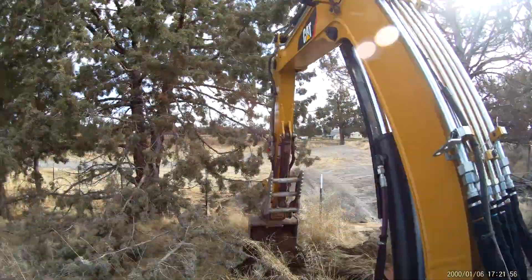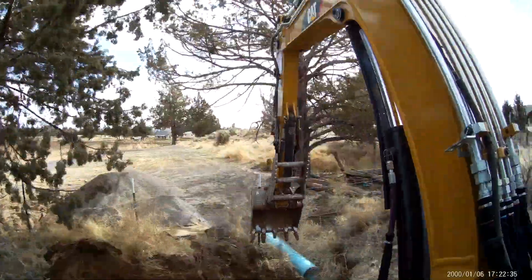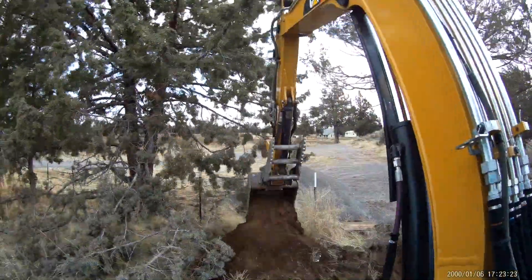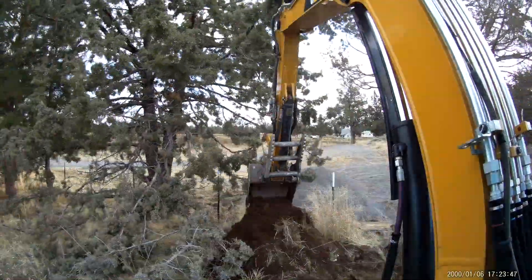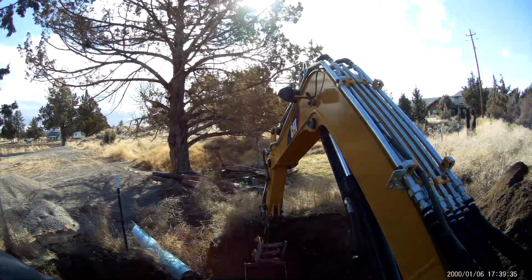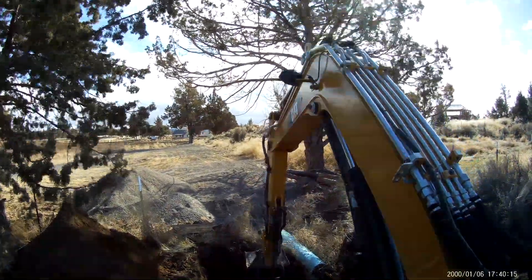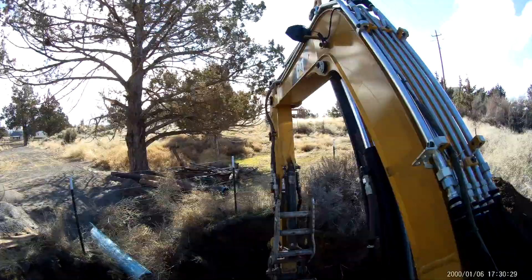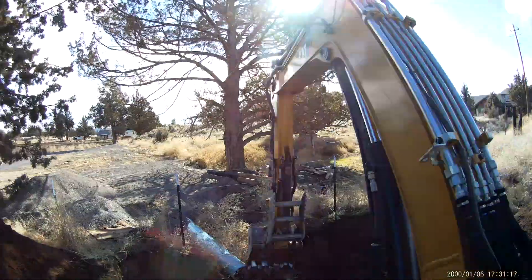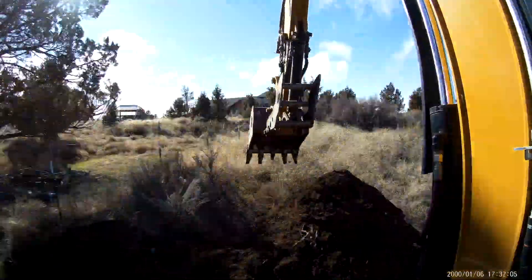I'm digging up this area here to pour a transfer box for this irrigation ditch. The irrigation company recently just did that 12-inch bluish pipe from here to that tree and another 100 feet back from there. Right here it goes from 12-inch to 7-inch pipe. So if there were a clog or something came down and covered up that 7-inch pipe, we're going to have this box here with a lid so you can open it up, clear out the blockages, and it just makes that transition from the bigger pipe to the smaller pipe. I'm digging that up so I can get in there to form up the concrete, get this thing poured, and then backfill it.